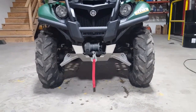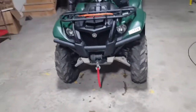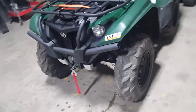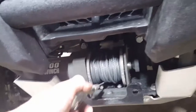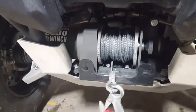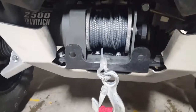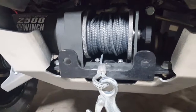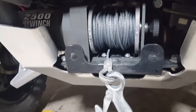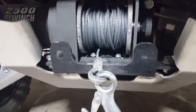Looks pretty good with the new skid plates on it. Just got to get that fairlead roller on there so I don't mess this up. The fairlead roller from Harbor Freight didn't fit the mount that I had to buy separately, so I've got to find a new fairlead roller that will fit on this aftermarket mount.